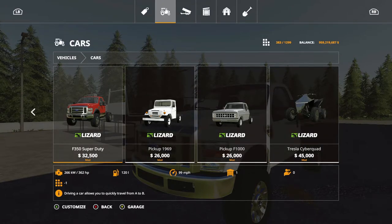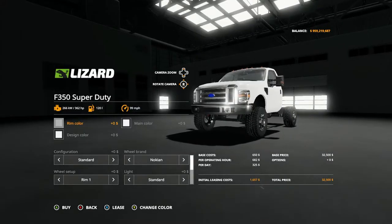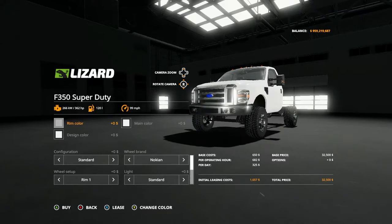You have three color options: rim design and main. You have configuration options: standard configuration, Super Duty 2 configuration, and back to standard. The Super Duty 2 gives you a preset, so let's go ahead and look at the other config options you can purchase.